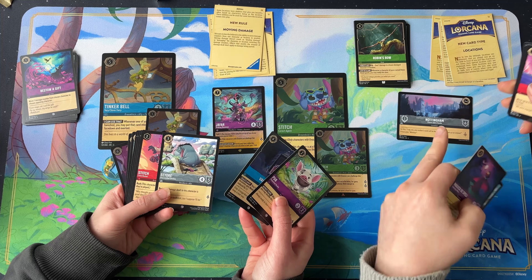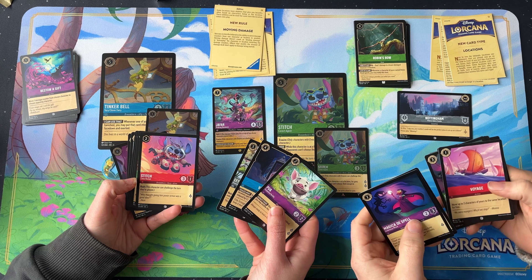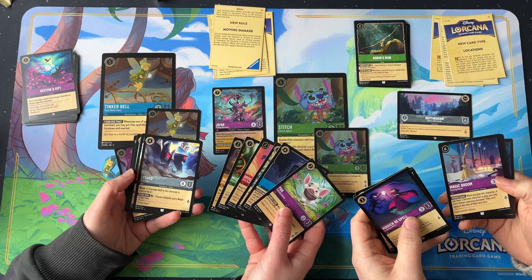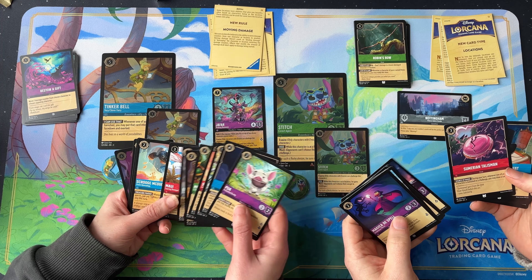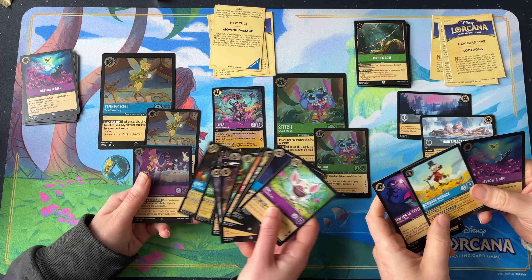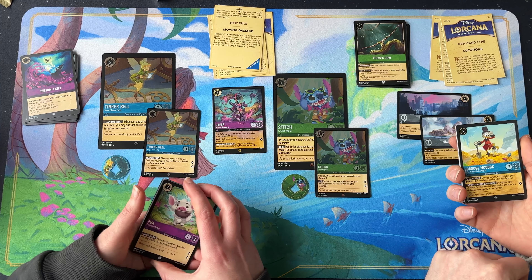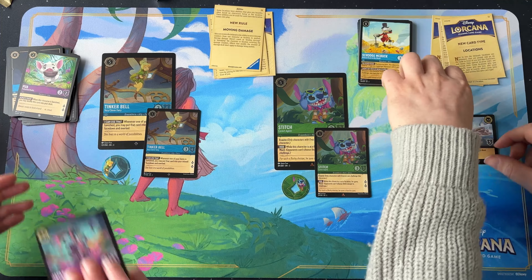I remember that one being spoiled ages ago in the first reveals we saw. Stitch location — Nottingham. Some of these are in the starter decks. Nothing too exciting over here, but I did have the Jafar — that's a super rare. Scrooge as well.